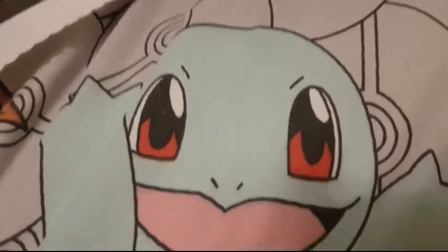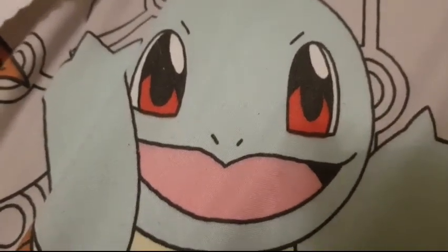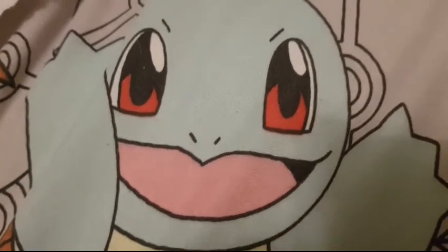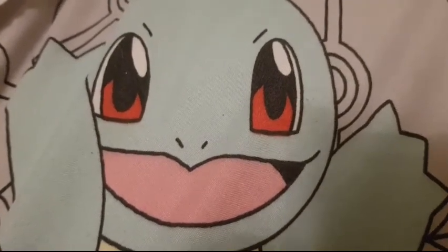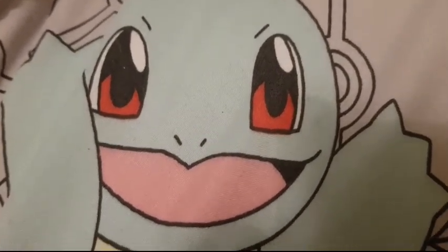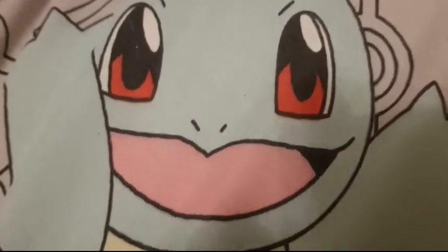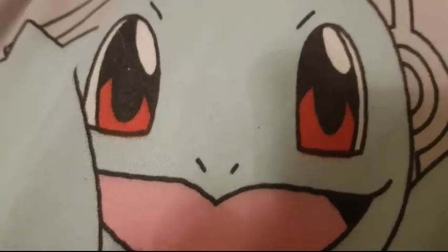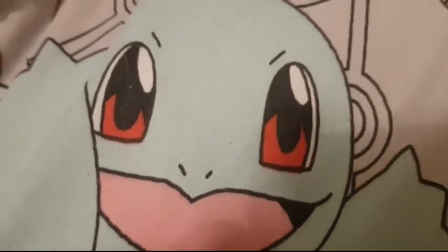Hi everyone, welcome back to my Tinker Wonderland! Look at this — it's a Pokemon. It's actually my child's bedding because the painting I want to show you is super huge and I don't have space on my desk, even my large desk. But I'll manage it. Let's stop and look at the cute Pokemon.